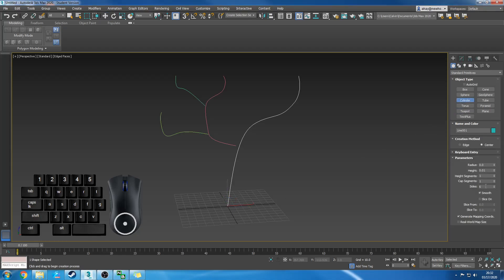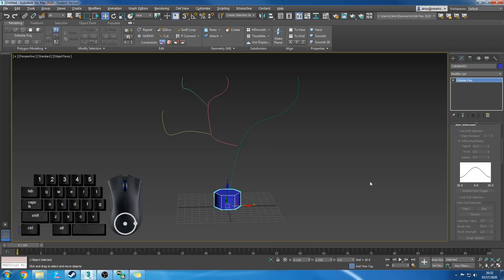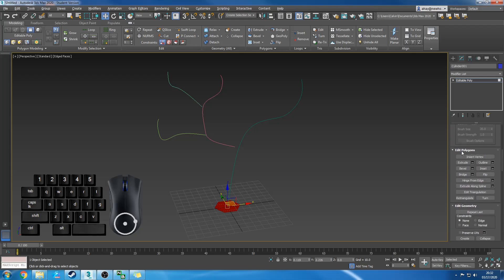I'm going to get my cylinder tool. I have it set for six sides for the moment. It doesn't really matter how tall you make it — we're going to delete most of it. I'm going to right-click and choose Convert to Editable Poly. We're going to polygon mode — that's number four on your keyboard. Select most of it and delete it with the delete key. I'm going to go ahead and flip that under the Edit Polygons menu.